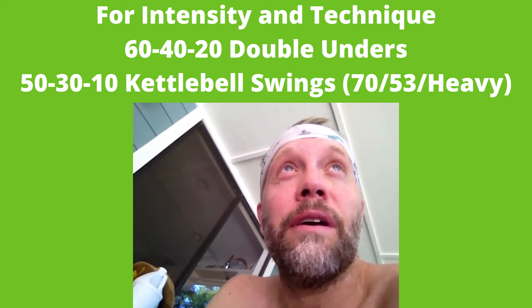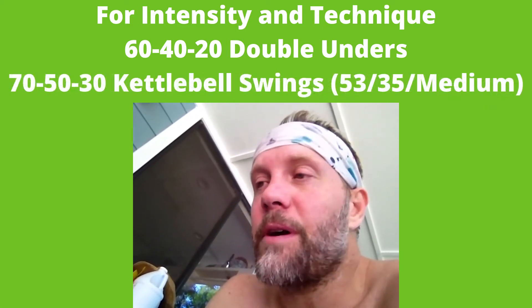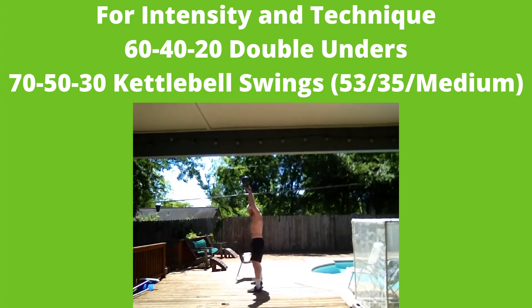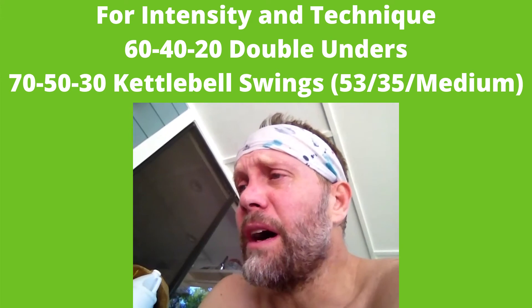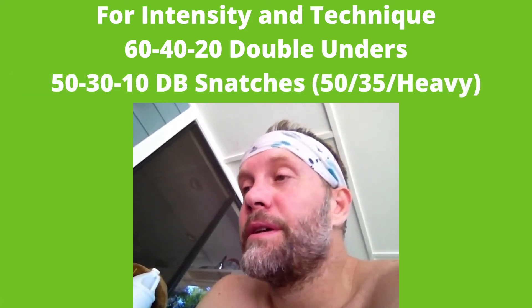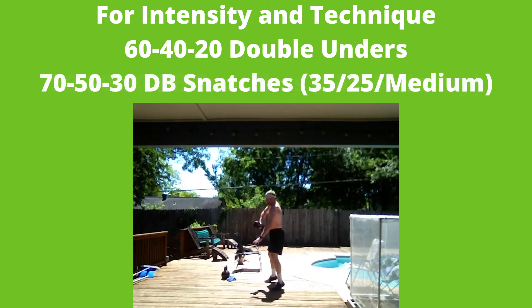For the kettlebell swings, you can scale the rep number based on the size of bell you have. If you've only got a medium bell, scale those reps up and do 70-50-30. For heavy, stay with 50-30-10, and make sure you're getting vertical at the top of the swing with arms completely overhead. The biggest challenge I see with American style is people shorten the movement and leave the bell hanging out in front of them, so make sure you're getting under it. If you don't have a kettlebell, with a heavy dumbbell you can do dumbbell snatches with the same rep scheme, or with a medium dumbbell do the 70-50-30 scheme.